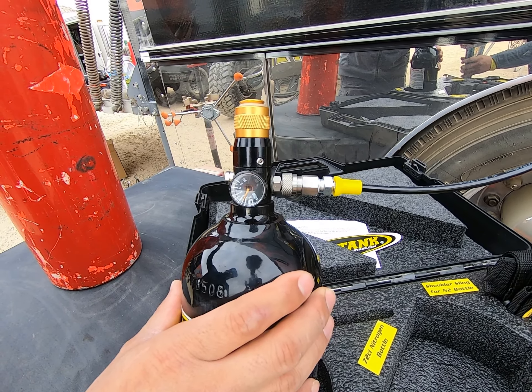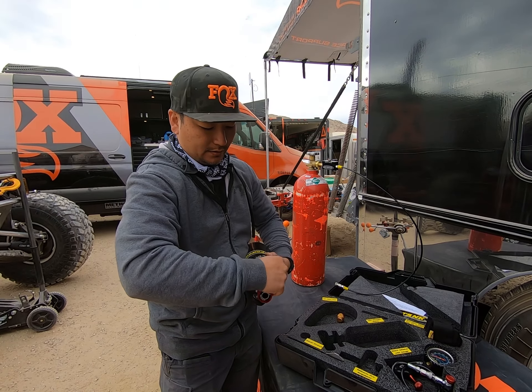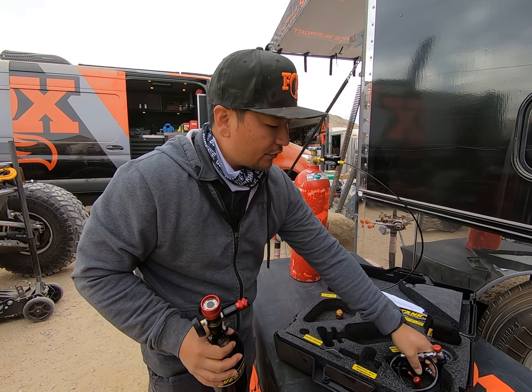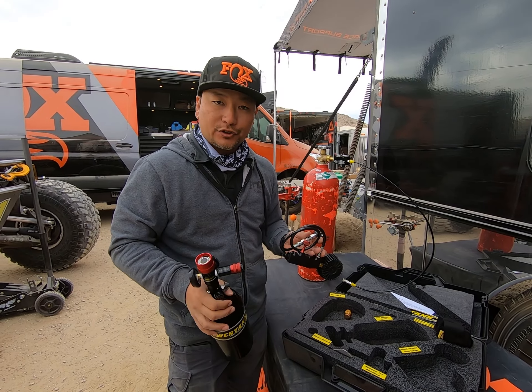Once it's filled, you need to vent the system so you can disconnect the quick disconnect. It's got a check valve in there, so all you're doing is venting the line and you're not losing pressure out of the tank. Now that the tank is filled, all you have to do is take the cap off, install your regulator, connect your filler, and then go over to the vehicle or shock and start filling it.